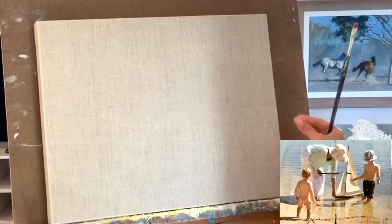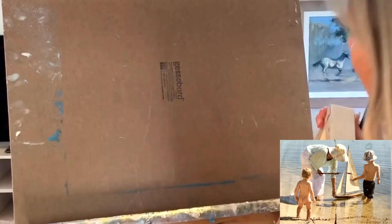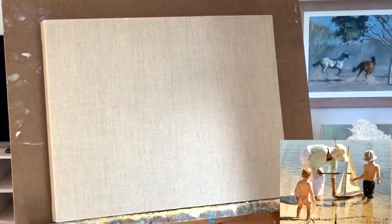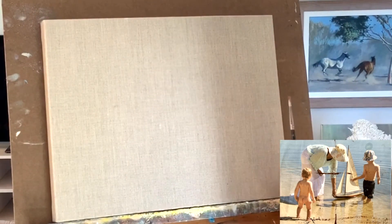This canvas I'm using is a linen canvas that's already been gessoed, but it's been gessoed with a transparent gesso. So it's primed but it doesn't look like it, and it's quite lovely sometimes to have this colour background.